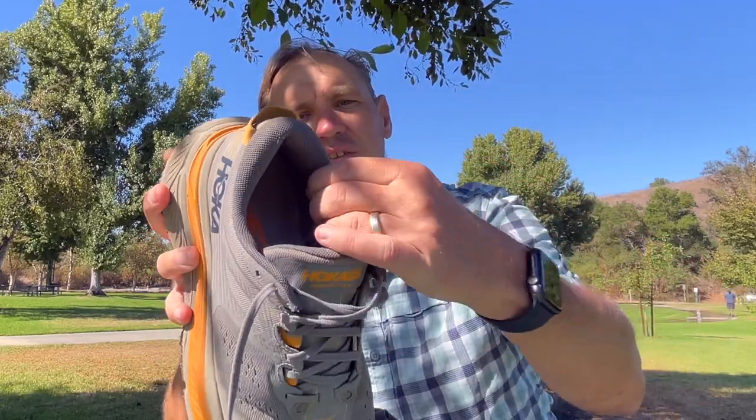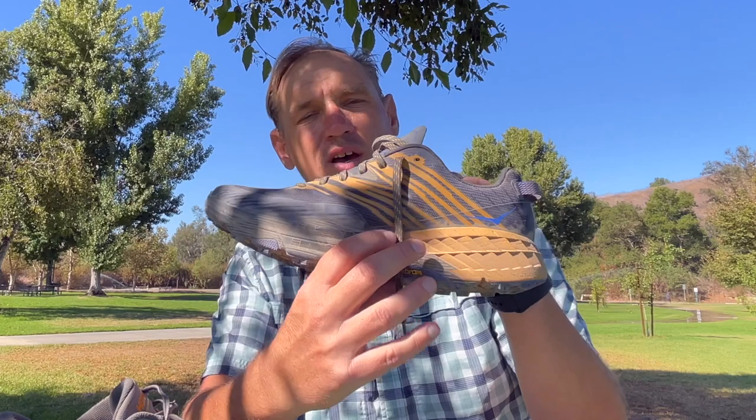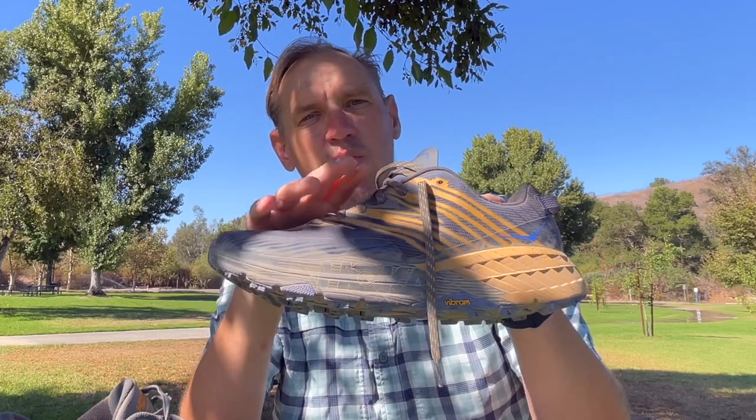The upper on the Stinson is more comfortable — it's padded, with a padded tongue and a padded cuff. Overall it just feels cushy on the foot, and I never had any problems with rubbing. The Speedgoat, on the other hand, is very thin and minimal. If you look at the tongue, it's very thin, and that thin tongue was cutting into my foot quite a bit. So even though the bottom has a lot of padding, the upper for me was not as comfortable.